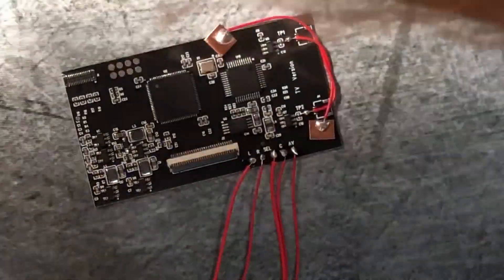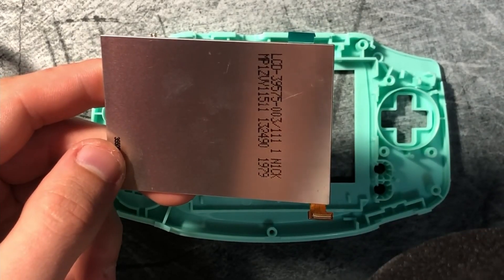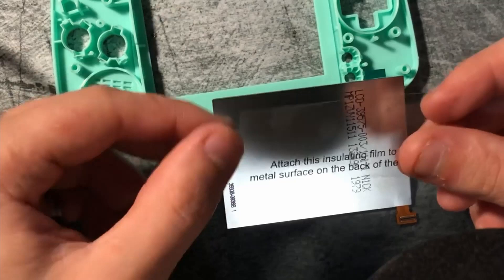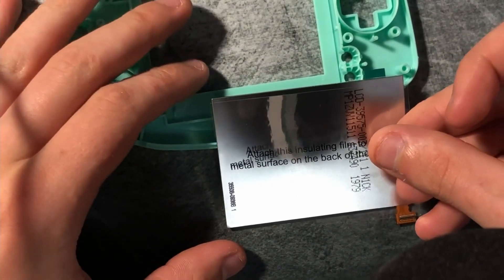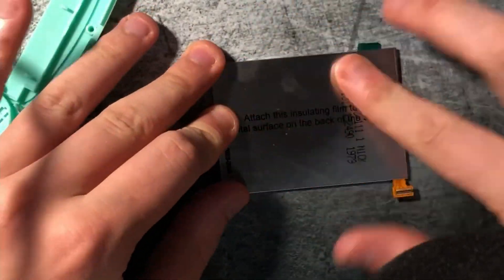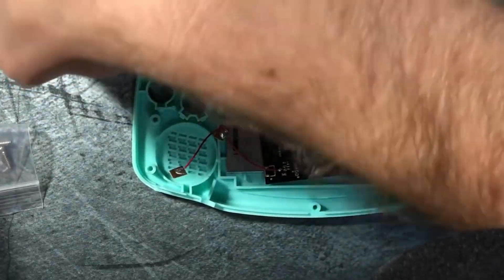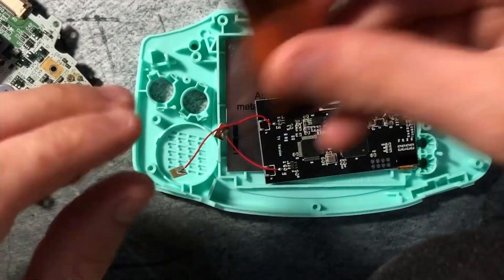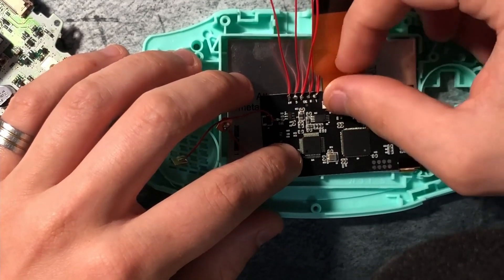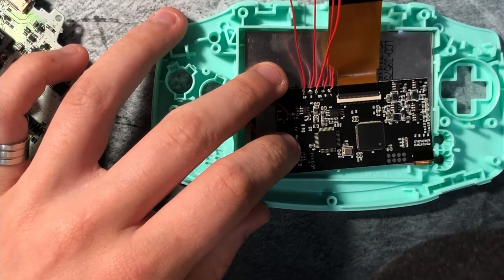With everything soldered to the board, we're now going to turn our attention to the case. We already have a case that's pre-cut to our screen, so this is a pretty easy install and it should slide right into place. Then we're going to take the plastic film, which prevents the board from shorting on the screen, and attach that to the back of the screen. Then, mocking it up as if this is the final installation, we're going to put our circuit board on the back of our display and run our ribbon cable.